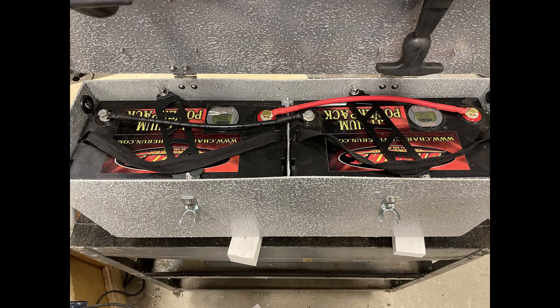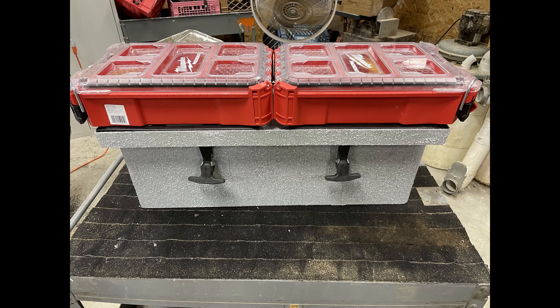I couldn't find anything commercially available so I decided to make one myself. This one is made out of eighth-inch aluminum and it is painted with bed liner paint.